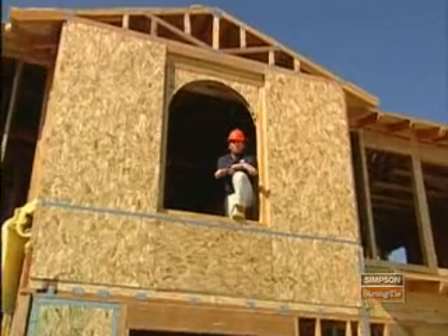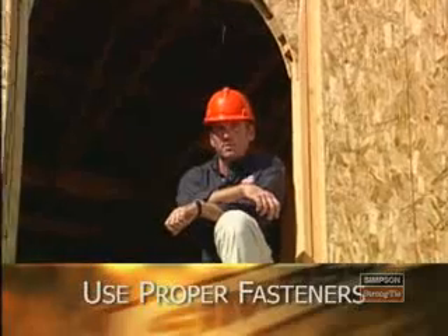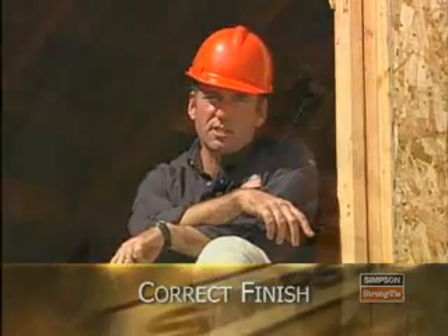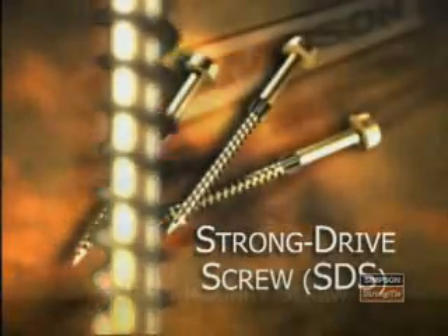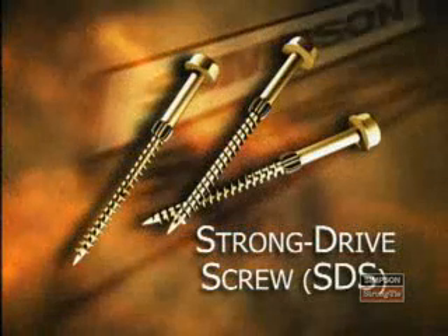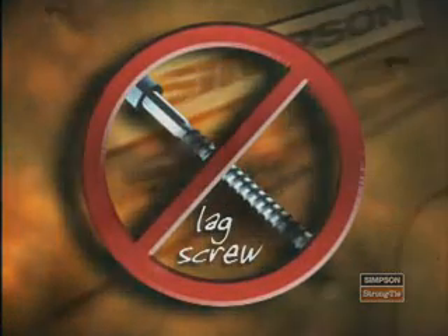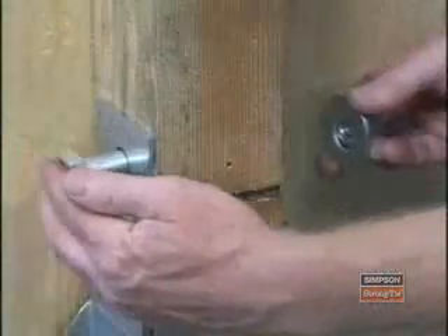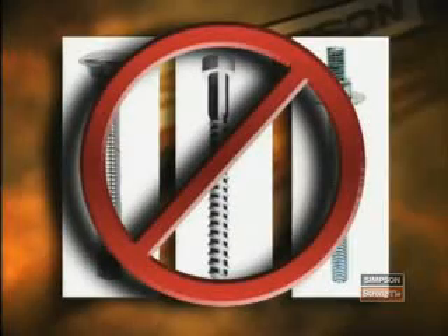So let's take a moment to recap what we've learned. First, we know how important it is to verify that we have the right connector for our construction plans. Second, we learned how important it is to use the proper fastener for those connectors — nails must be the correct length and diameter, and don't forget to check local agencies for any special corrosion considerations. For screws, Simpson Strong-Tie offers two types of code-listed, structurally rated screws: the SDS screw and the Titan masonry screw. The SDS is code-listed as a self-drilling screw, but a lag screw is not an acceptable substitution. It is necessary to pre-drill for proper installation of the Titan masonry screw. Machine bolts must also be pre-drilled to a certain tolerance, and a carriage bolt or all-thread rod may not be substituted for a machine bolt.